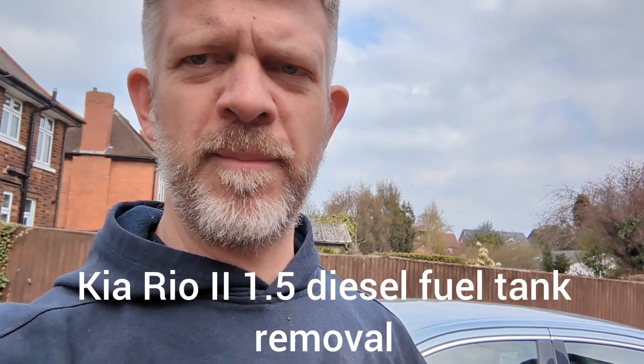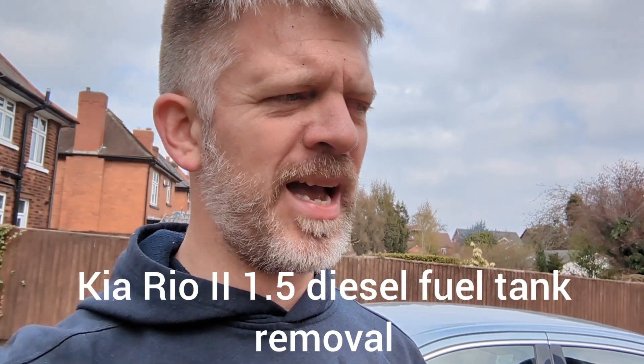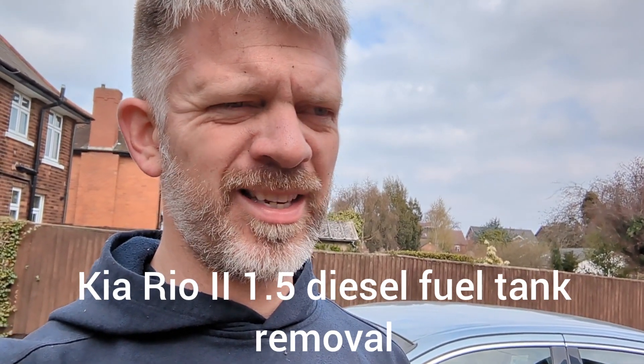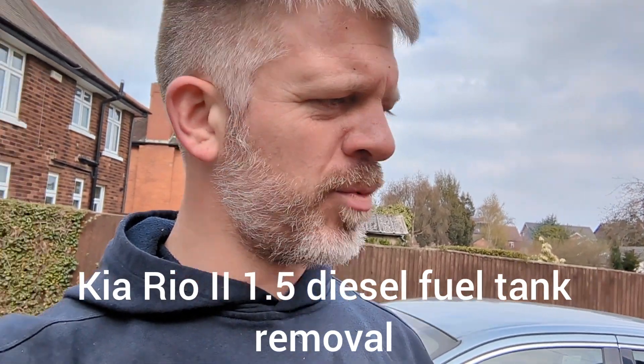A basic video on how to get a fuel tank out and change it on a Kia Rio. This is the Mark 2, I think it's called Gen 2, and this one is a 2007. It's a CRDI 1.5 GS, so it should be relatively similar for the petrol versions. The fuel tank itself is a bit of a faff to get out.